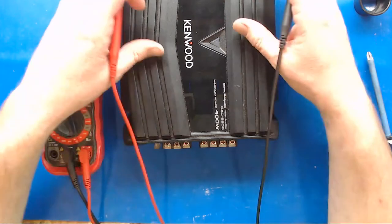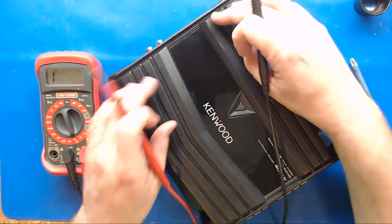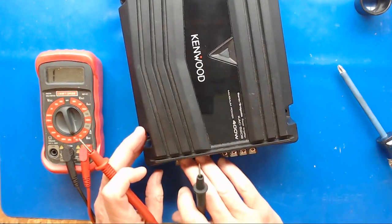Now that doesn't mean it won't blow the fuse when you power it up - there could still be dead output FETs. But we're just considering the power supply part, which is going to be here, close to the power terminal.